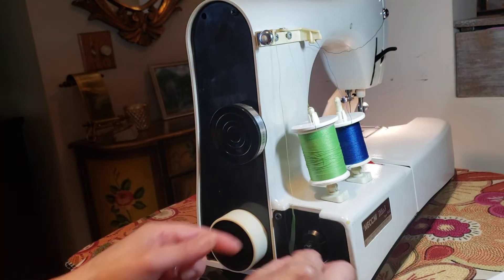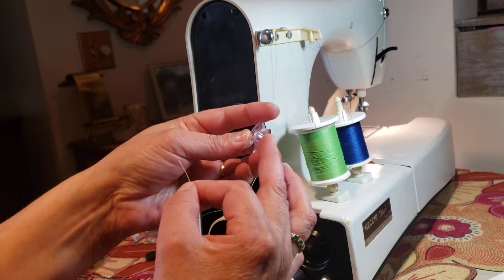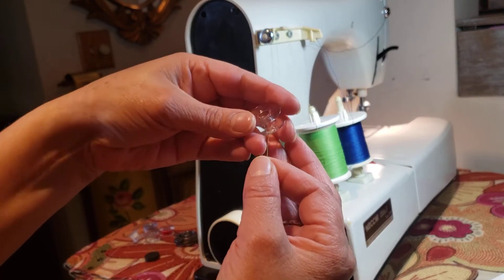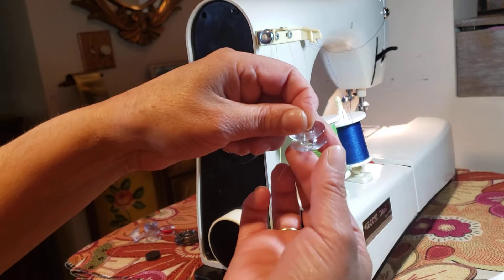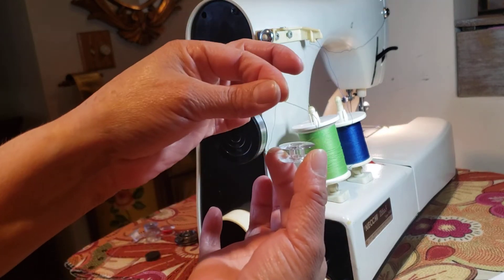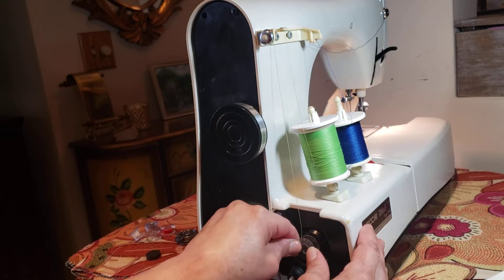As I said in other videos - subscribe! Those little holes in the bobbins are for passing the thread through, and it makes it easy to wind the bobbin. You pass the thread like that, inside, through the hole of the bobbin, and put it in place on the winder.